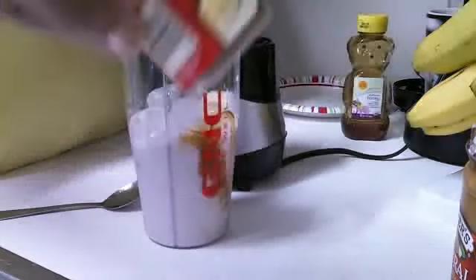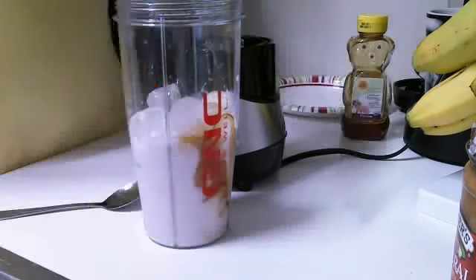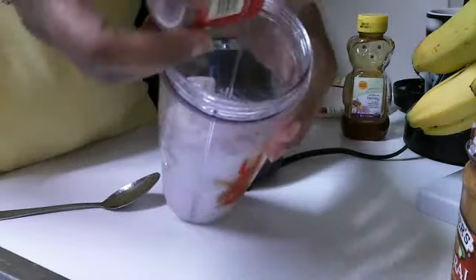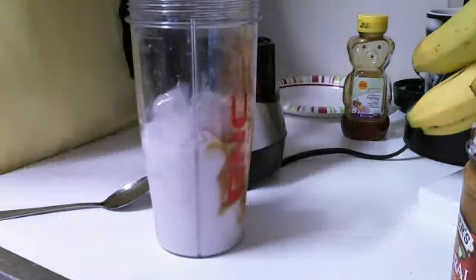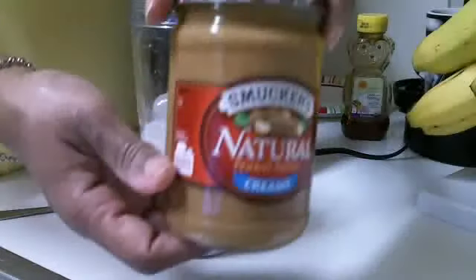Now I'm going to use a couple dashes of cinnamon — just a little. Hope that's not too much. And a couple tablespoons of all-natural smooth peanut butter.